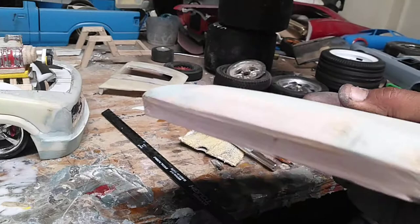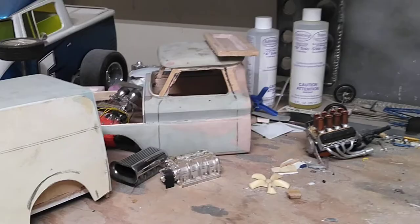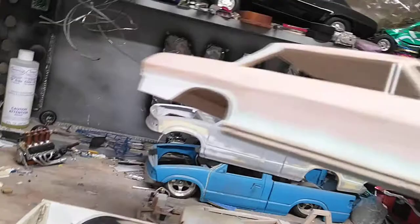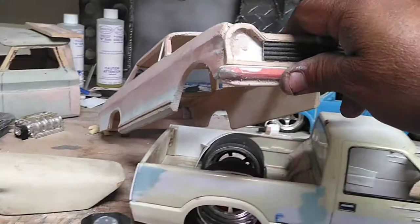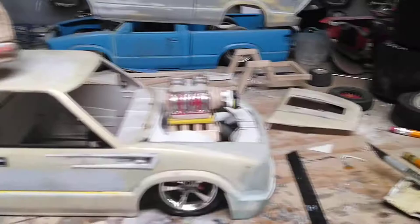Now this is the hood for my '64 Chevy Two, 1/24 scale, or my black '66 Chevelle and a 1970. I also got a Chevy van that I'm working on back there, and a few more.